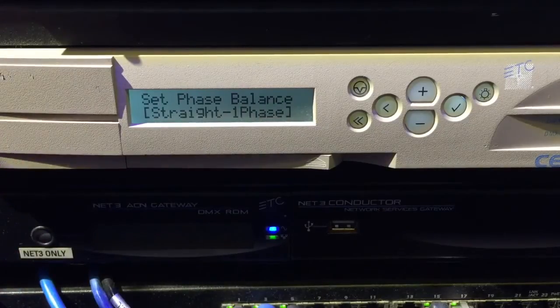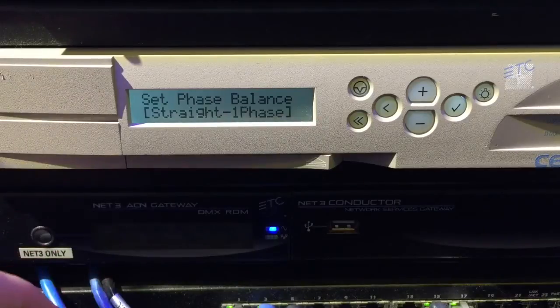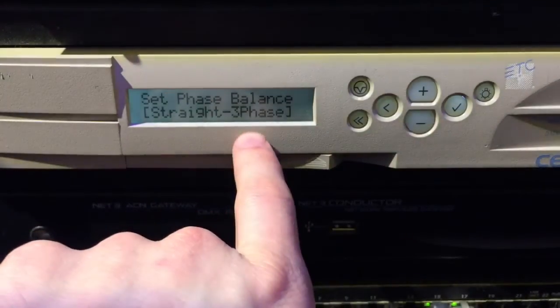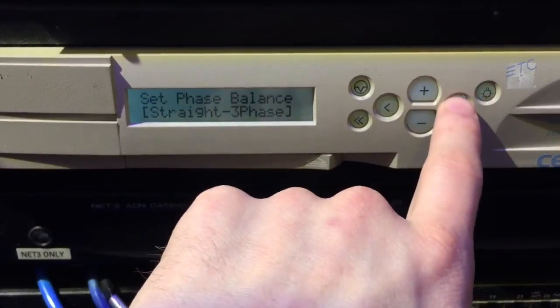If it was balanced, it would go one, two, seven, eight, and continue on down. We will set it for three phase, because that's generally what we do with our systems. Go ahead and press check mark.